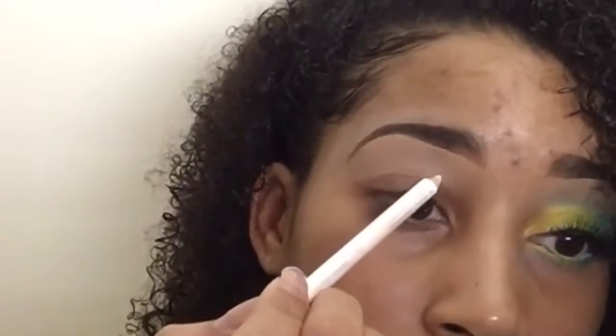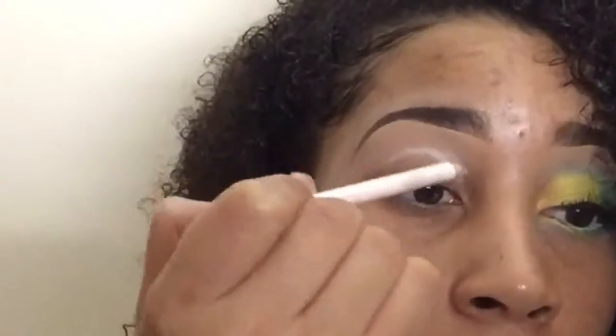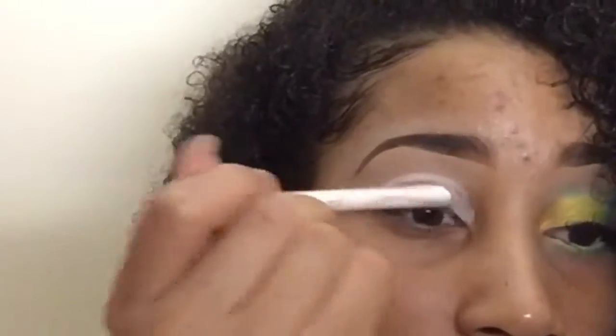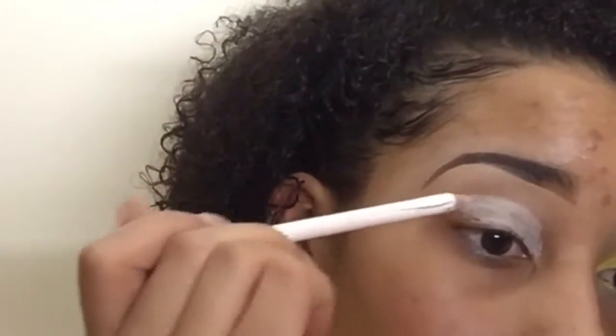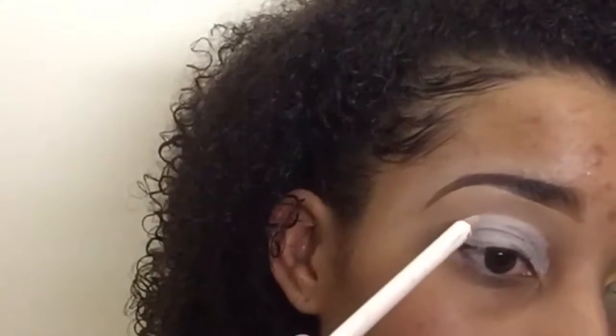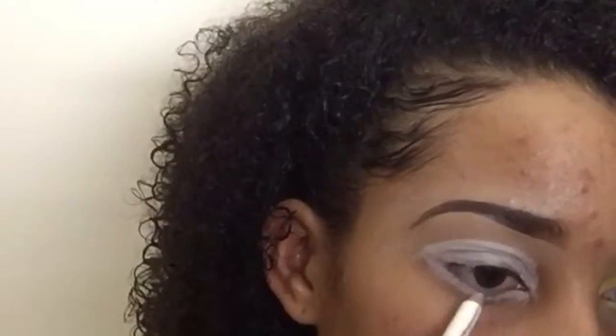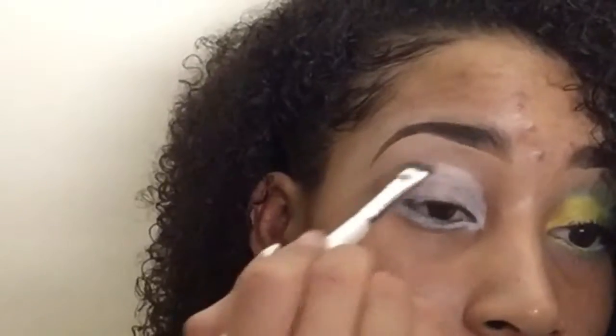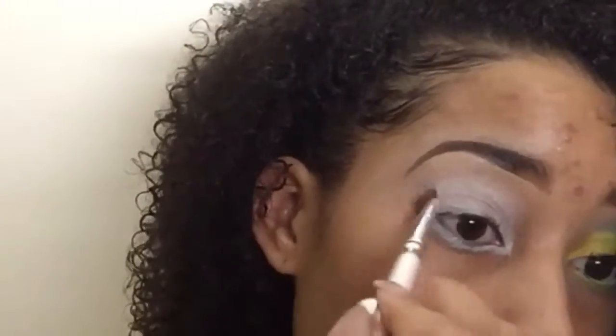Right now I'm just gonna go in with my white eyeliner from Wet n Wild and put that all over my eyelid and above my crease. We're just gonna put that there so that our color pigments come off a little bit more brighter. We're gonna take that up to our crease and bring it down around to under our eye for when we put our color under our eye.